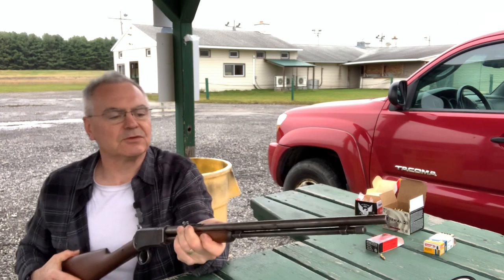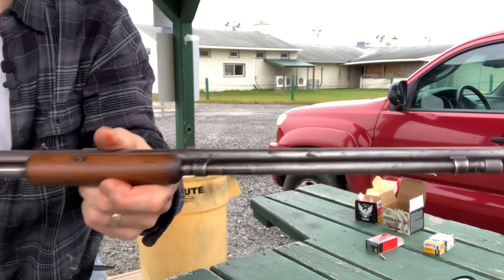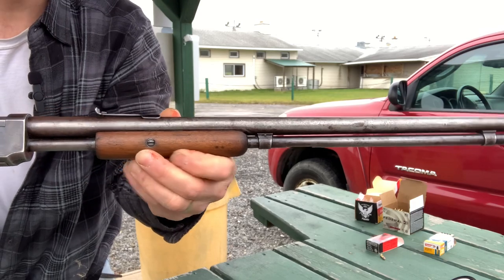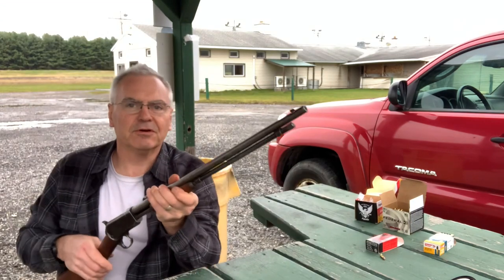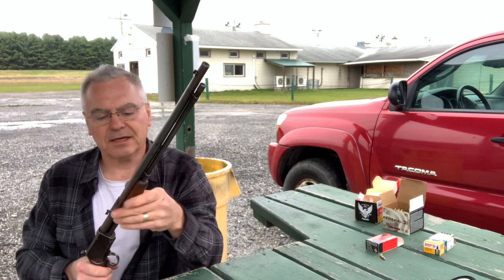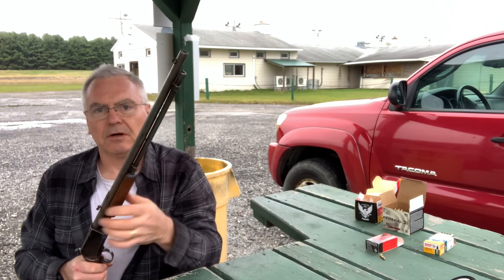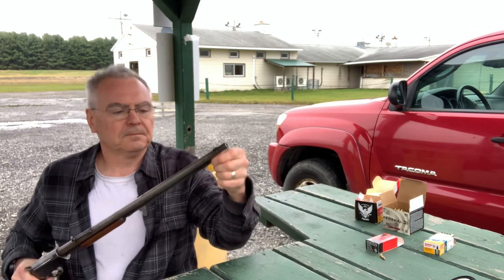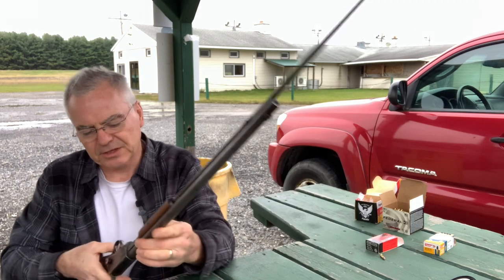The bore is really nice on this one. The finish is pretty well worn off it, but what is really interesting about this one - you see how it has this smooth front grip? That means this one is actually a first year of production, or right around first year. I think maybe they carried them over into the second year, but they only did that for like the first year of production from what I've read, and then they went to one with a grooved front grip.